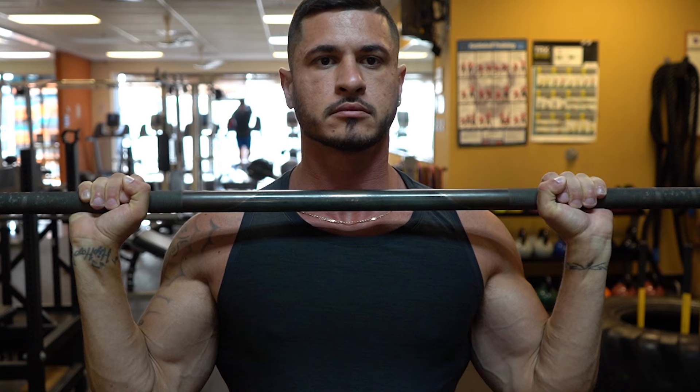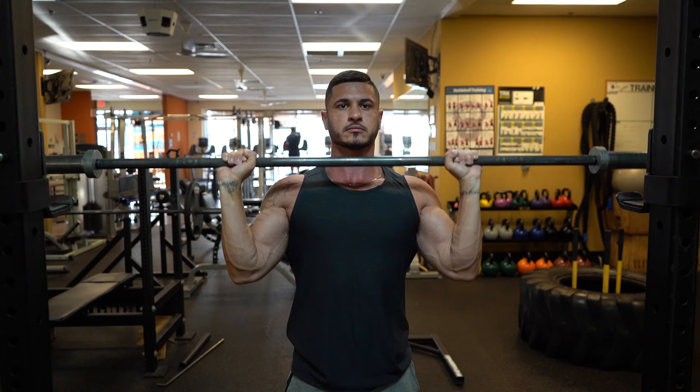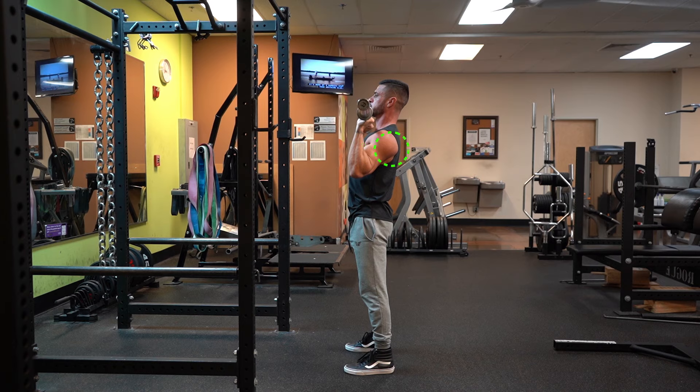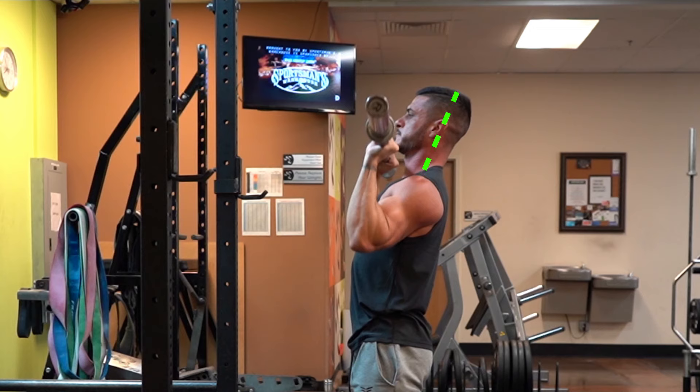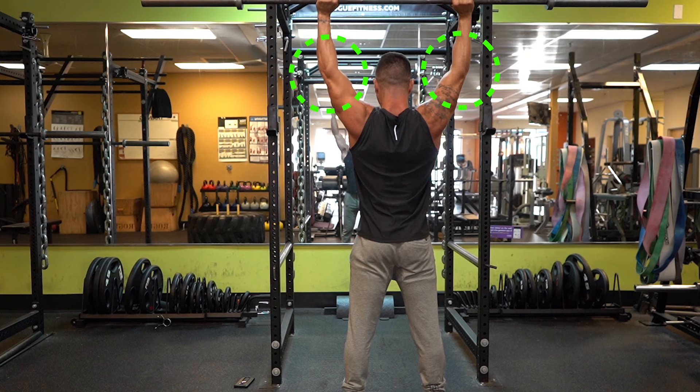To summarize: grip the bar slightly outside of shoulder width with the bar resting on your clavicle. Stand nice and tall with your hips and knees locked back and feet shoulder width apart. Shoulders should be back and down and the core should remain tight. Tilt your head back slightly to avoid knocking yourself out and press the bar up in a straight line. Tuck your head in, lock your arms, and squeeze the shoulders and traps.